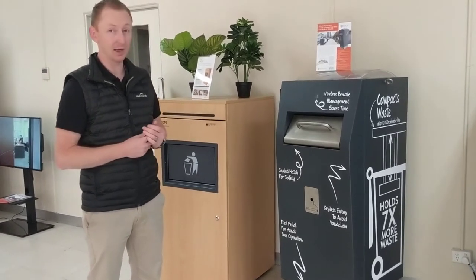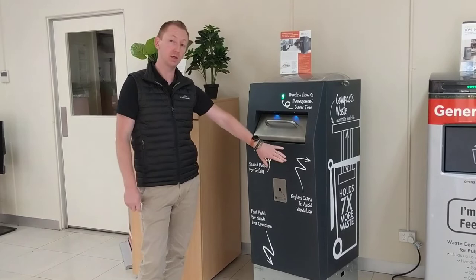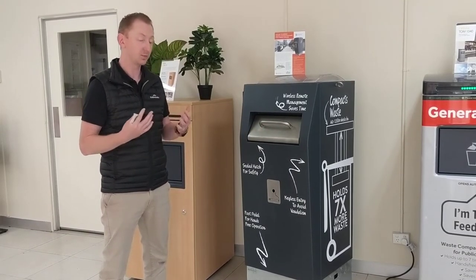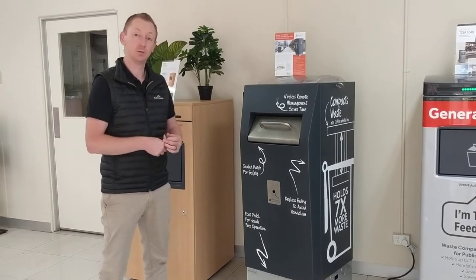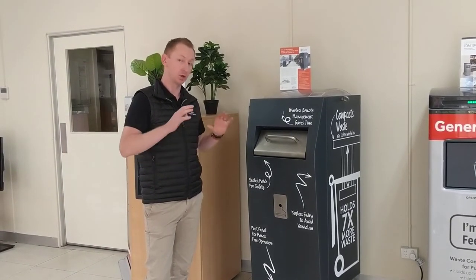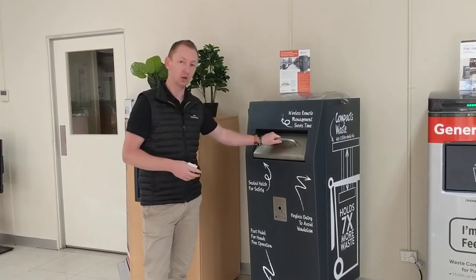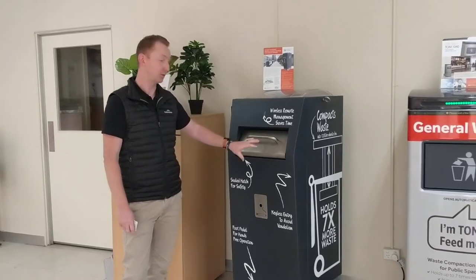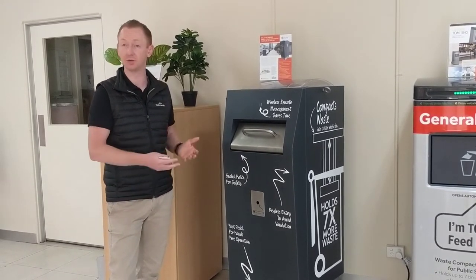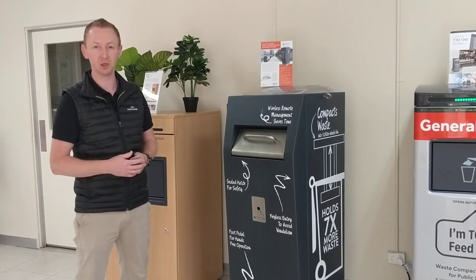With the SIM card in there, we're able to remotely log in and change settings. We can remotely control the electronic lock mechanism and program the bin to lock out at certain times of the day, for a one-off event, or even in the event of a security situation — for example, locking down bins across a city area. We've also seen this used in council areas where they've had a music festival on and the council doesn't want their bins filled up during the festival, so they lock them down and attendees use the bins provided by the festival.